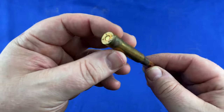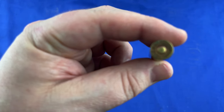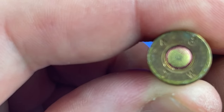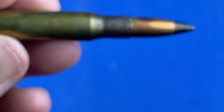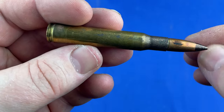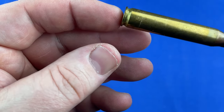Hey guys, I wanted to make a video about this round. This is a World War II round and it is stamped 43 TW — 1943 Twin City Armory — and it is a black tip armor piercing round. But as you can see, there's some discoloration on the casing.